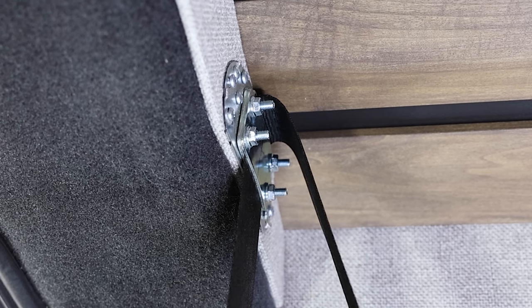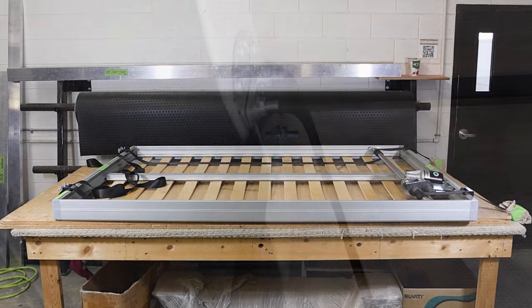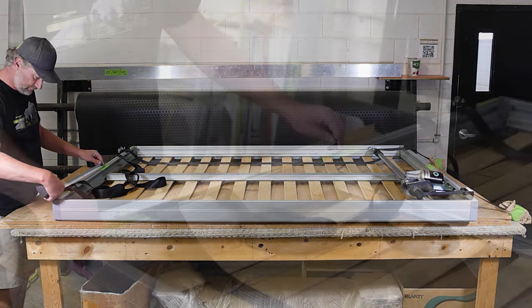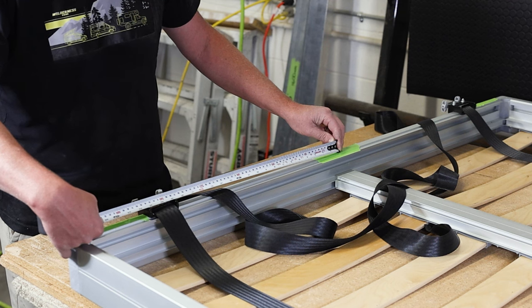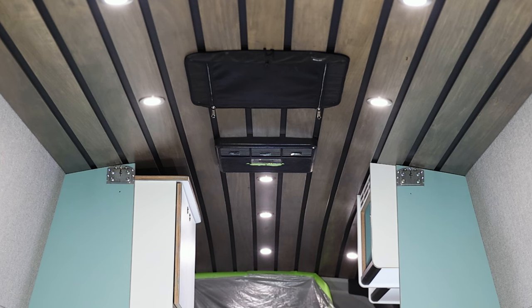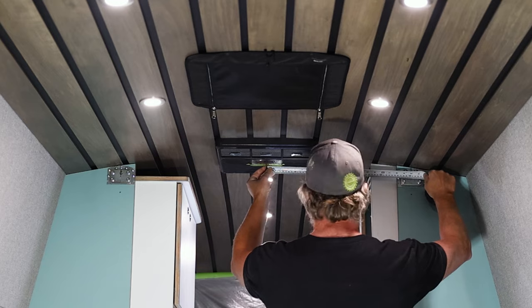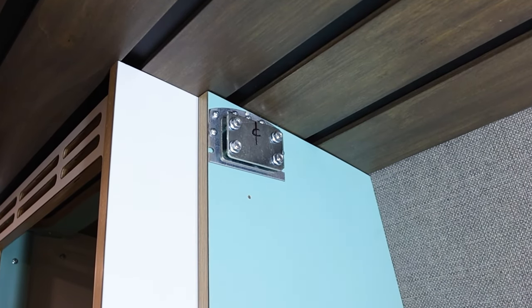These mounting brackets will secure the bed to the van by clamping down on the bed straps. To get these in place, first we need to get some measurements. Go to the side of your bed with the stabilizer guide brackets and measure the distance from the center of the bed to the center of one of these brackets. Now take that measurement and, measuring from the center of the van, use it to find where the center of your mounting bracket needs to sit. Secure it in this location using seven screws of your choice.